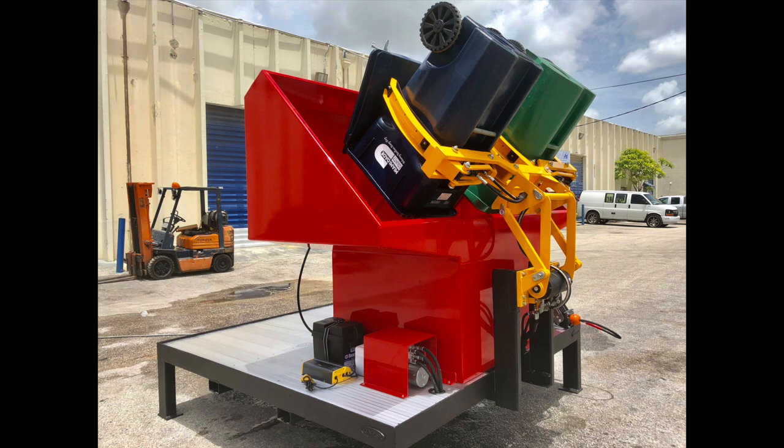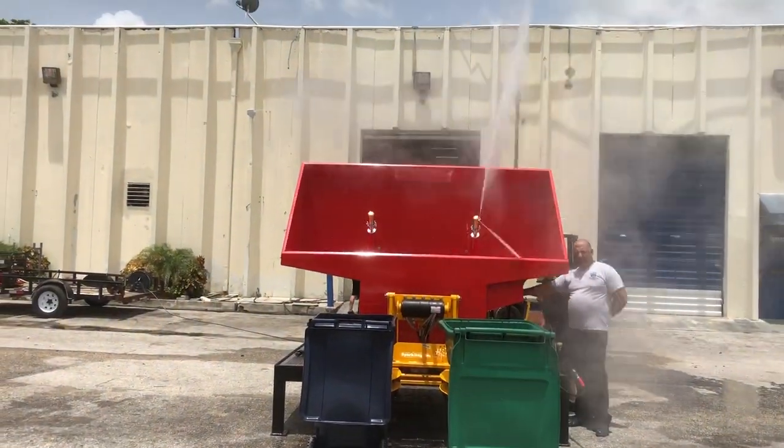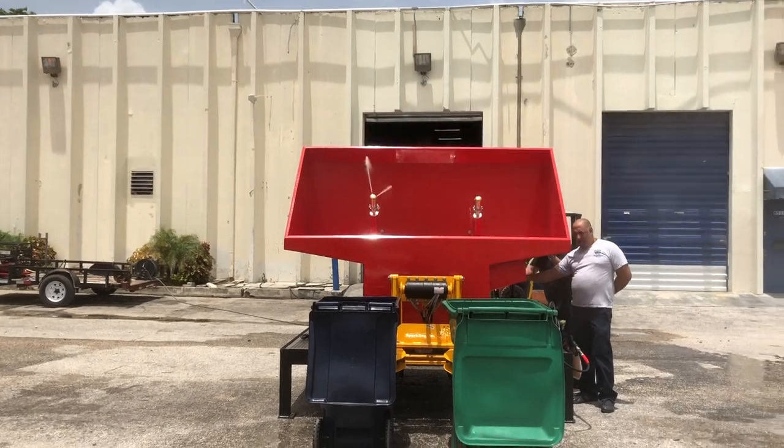We have seven different models available. This system has also become very popular in the hospitality industry. We've sold many to hotels and marinas that have on-site totes to be cleaned on a daily basis. So it's a very popular model.